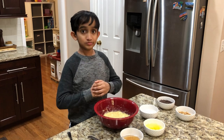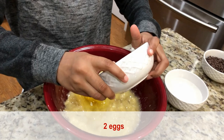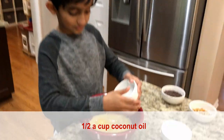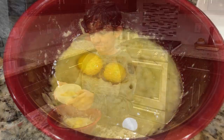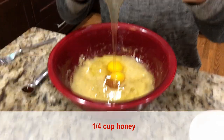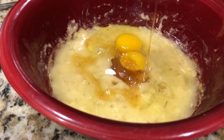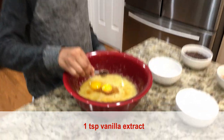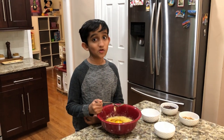Now we need to add two room temperature eggs, half a cup of coconut oil, and now goes the honey. Last thing to go is one teaspoon vanilla extract. Now let's mix it well.